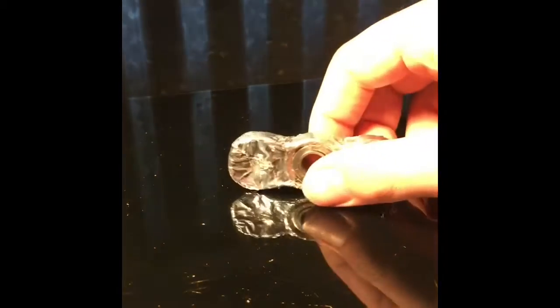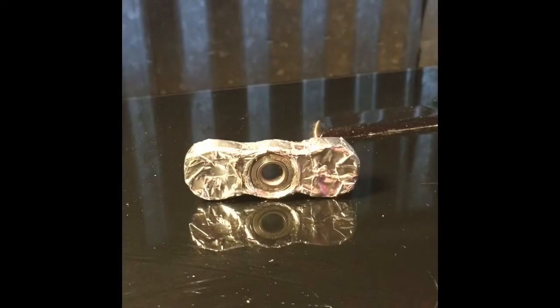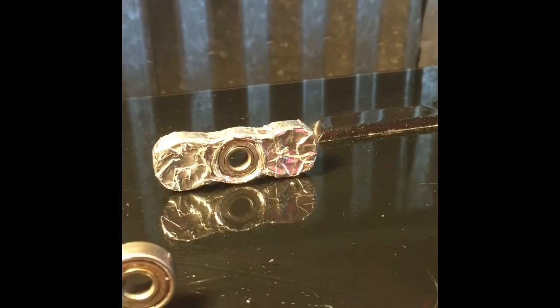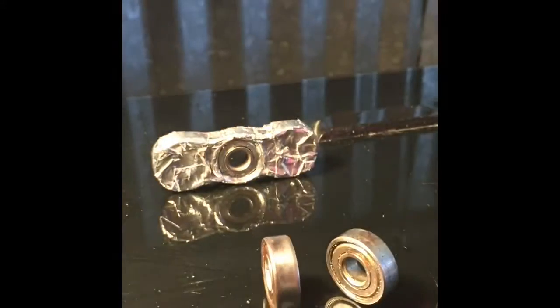Alright guys, I am going to be teaching you how to make the fidget spinner. This is a pretty good quality fidget spinner, I made it myself. All you really need is one bearing, but with mine I made it with three and it just seems to work better with three. It doesn't matter if they are good quality bearings or anything — I got these out of really old skateboard wheels.